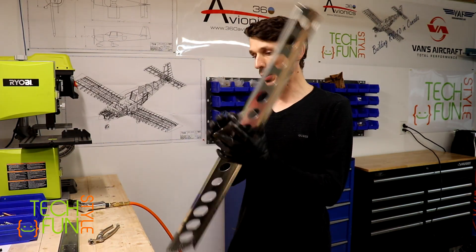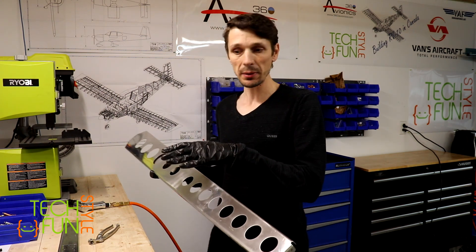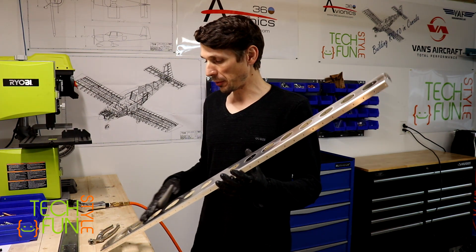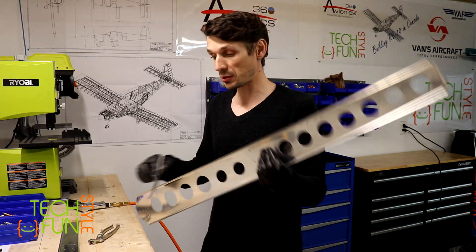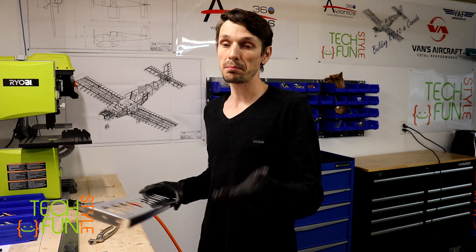A few words about what I'm doing right now. I took all required parts for this step - quite a few. I removed all the protective plastic from all parts, and now I'm basically deburring all edges. First, I passed all those parts through my machine - basically a deburring machine, like a deburring wheel.